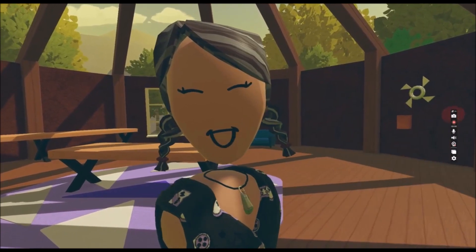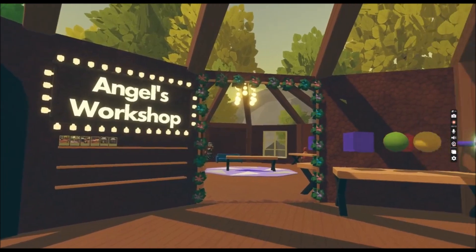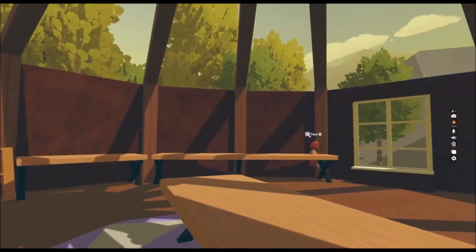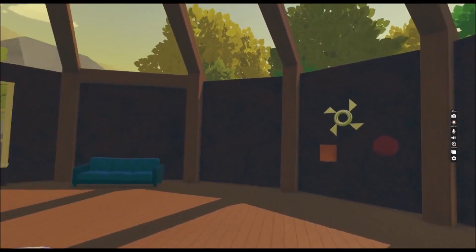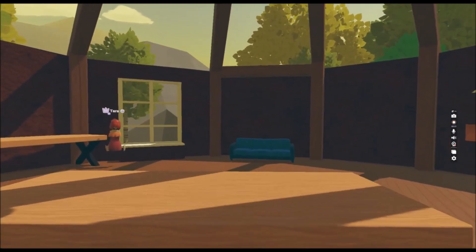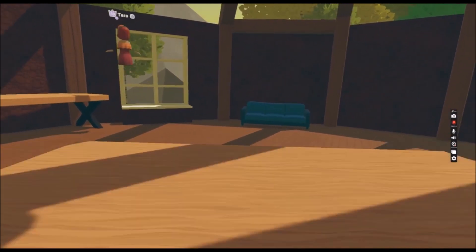Hi, welcome to my Angels Workshop. Let me show you around. In this room you can see all the creations I have made so far. We can see Tara as well, my little helper.